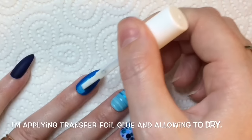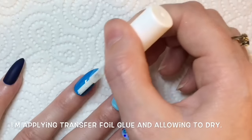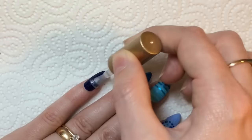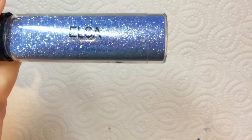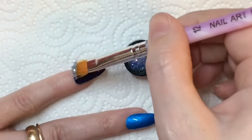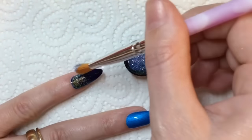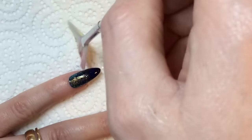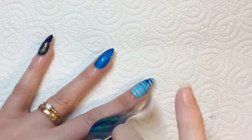For the ring finger I'm applying some foil glue as I'm going to apply a little bit of transfer foil. While that's drying, I'm applying a glossy top coat to my pinky finger and I'm going to be applying this Magpie glitter called Elsa. I'll probably do a bit of a glitter fade on this one, so I'm just going to use my fan brush and just brush that down to blend it all out.